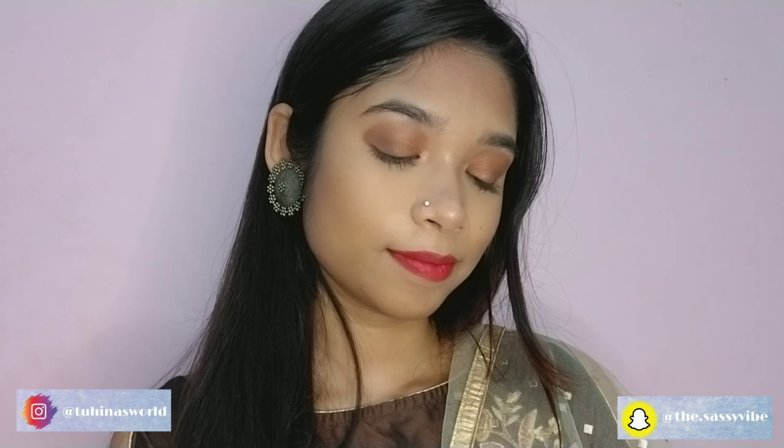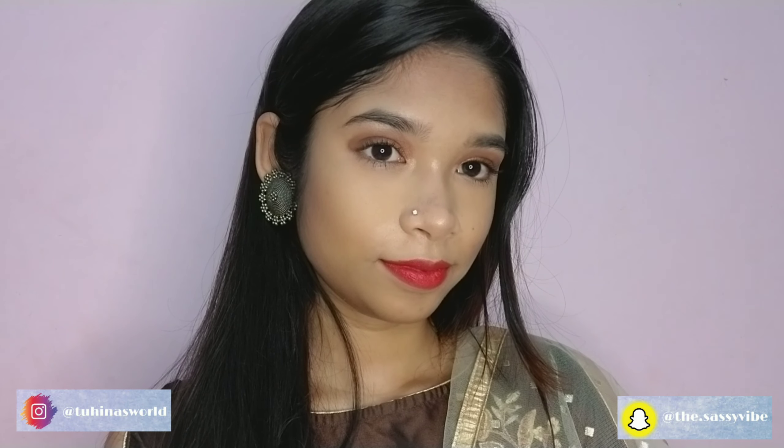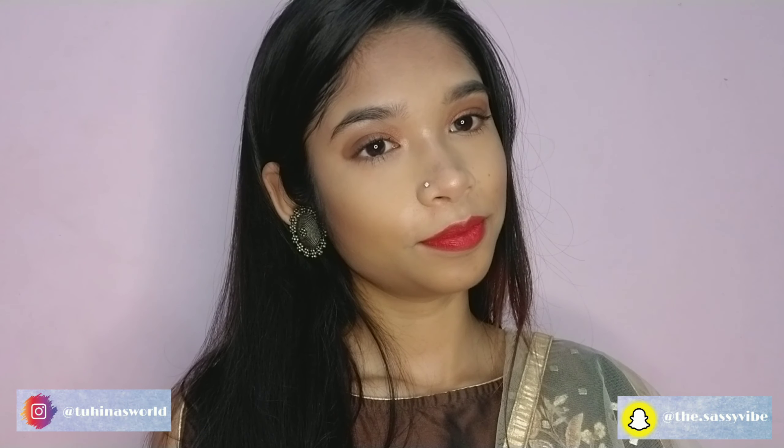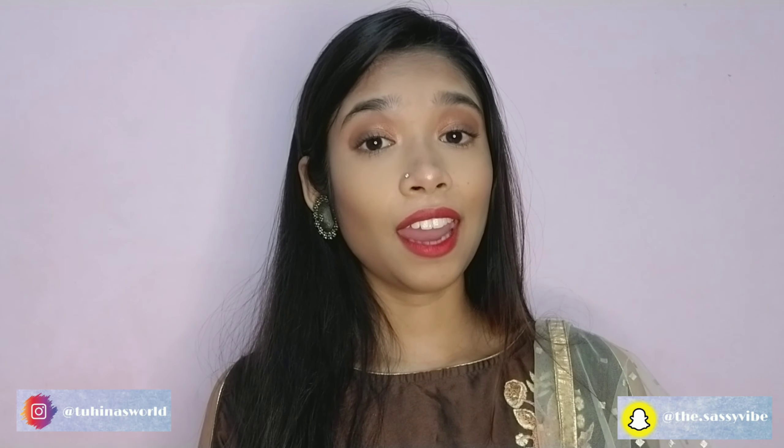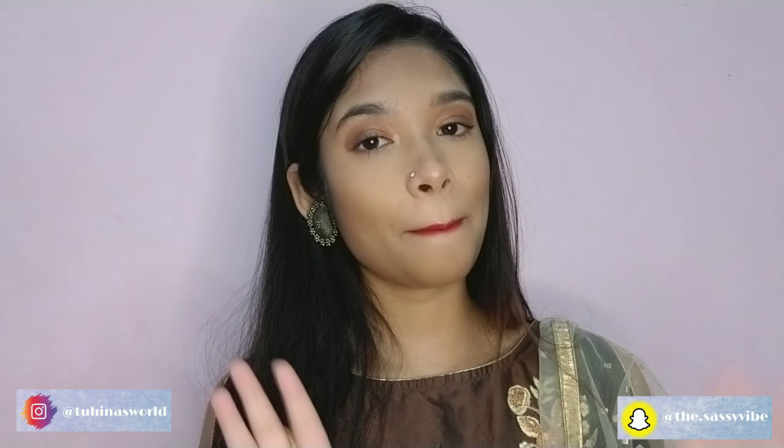So yeah, this is my final look. I hope you guys enjoyed the video. Wishing you guys a very Happy Ganesh Chaturthi! Till then, stay safe — I'll see you next time, bye bye!